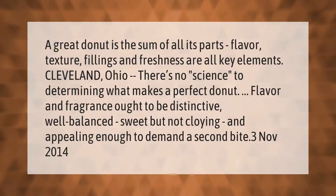A great donut is the sum of all its parts — flavor, texture, fillings, and freshness are all key elements. There's no science to determining what makes a perfect donut; flavor and fragrance ought to be distinctive, well-balanced, sweet but not cloying, and appealing enough to demand a second bite.